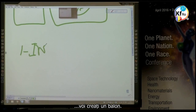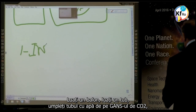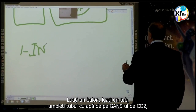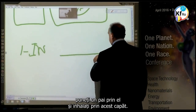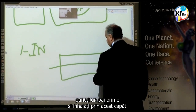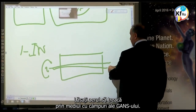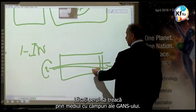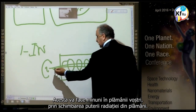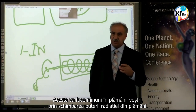Get yourself a balloon, get yourself a tube, fill the tube with GANS of CO2 water, put the straw through it and inhale from this end. Let the air go through the GANS and fill the environment. This will do wonders in your lungs, changing the strength of the radiation in your lungs.